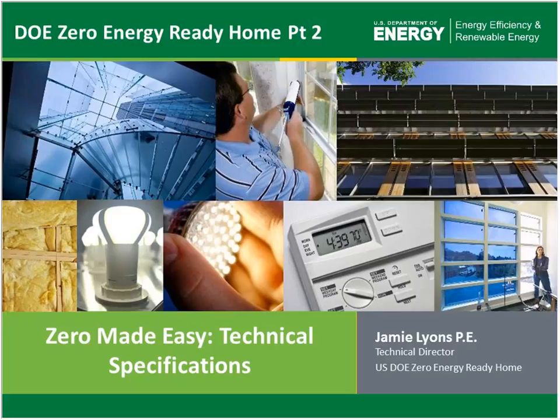Our instructor today is Jamie Lyons of Newport Partners Research and Consultants on building performance and energy efficient design. He's the technical director for the US DOE Zero Energy Ready Home program, and in his role he works with builders, raters, architects, and utilities to help them achieve solutions for designing, building, and selling zero energy ready homes. He holds a bachelor's in mechanical engineering and a master's in environmental engineering and is a registered professional engineer in Maryland.